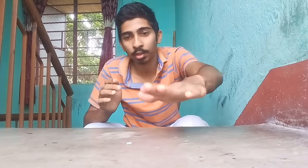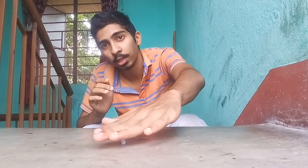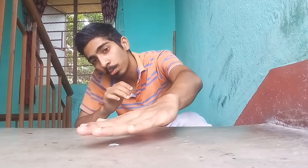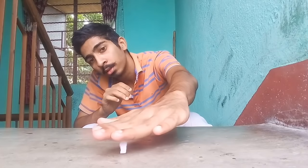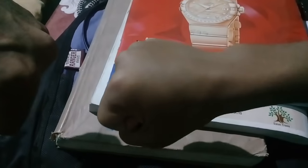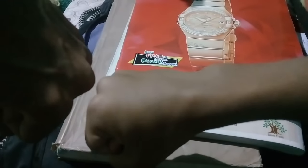Not only this finger, but my whole body is charged with static electricity. So once I put my hand here, the piece of paper just jumps. This proves that my body is charged with static electricity, as it is able to lift the paper up.